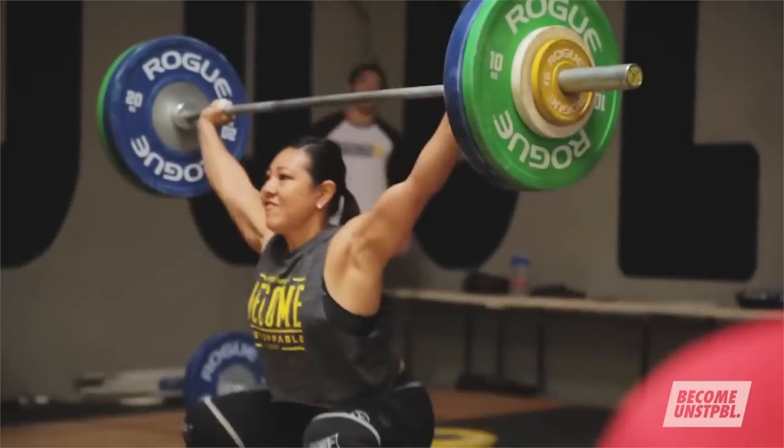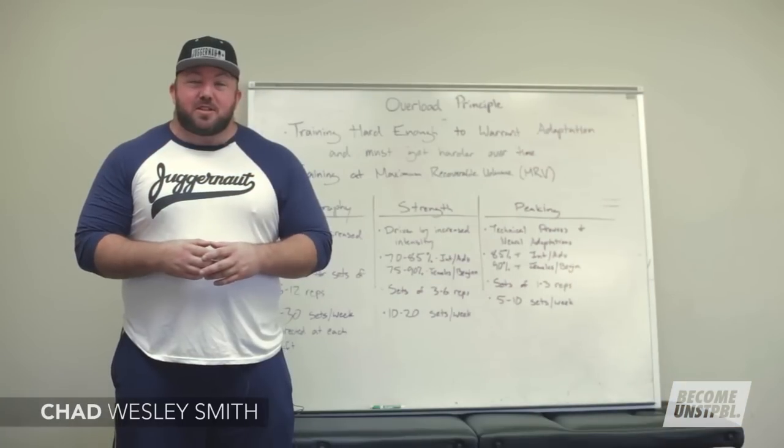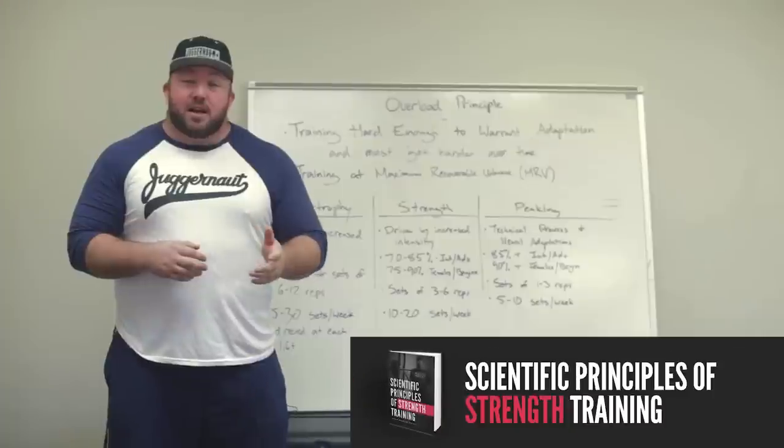First, I'll direct you to arguably one of the best set of videos on programming I've ever seen, and that is the Scientific Principles of Strength Training. These videos were produced by Juggernaut Training Systems and are based off the book by Chad Wesley Smith, Dr. Mike Isretel, and Dr. Mike Hoffman.